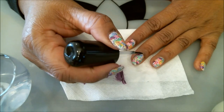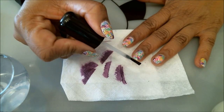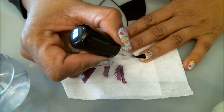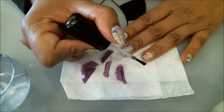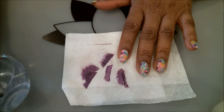Here I go again, starting from one end and going in without pressing on the brush. This is the last nail. I'm capping it here. That's pretty much the manicure. Take a look at these close-ups and I'll be right back.